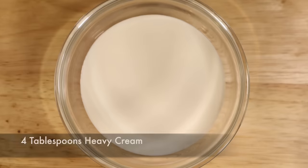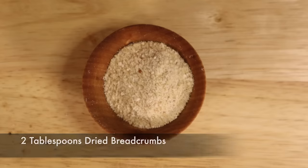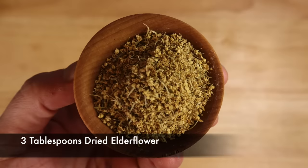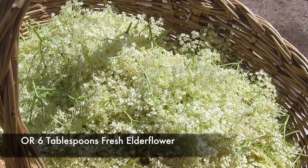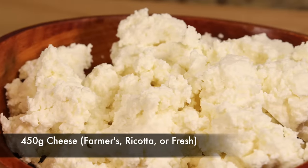For the filling you will need four tablespoons of heavy cream, 150 grams of sugar, two tablespoons of dried breadcrumbs, and six egg whites — I told you they'd be back. Then either three tablespoons of dried elderflower or six tablespoons of fresh elderflower. This is the ingredient that gives the dish its name — sambocad comes from the Latin 'sambucas,' which means elderflower. And lastly the cheese: 450 grams of either farmer's cheese or ricotta, or if you want to really impress people, make your own fresh cheese. It's actually really easy — there's a link to that video in the description.